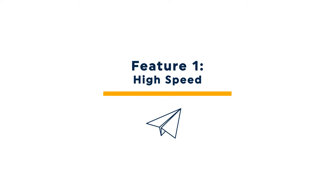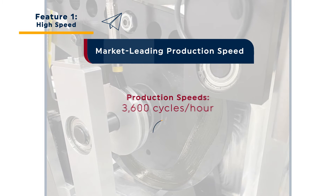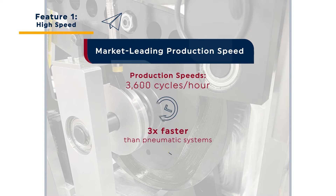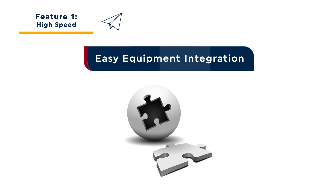The Seal Cup Express provides the fastest pad print production speeds available in the market today. Repeatable, high-precision pad print decoration is possible at speeds of up to 3,600 cycles per hour. The electromechanical, cam-driven Seal Cup is up to three times faster than pneumatic pad printing machines, allowing for multi-hit jobs as well as high-speed automation.